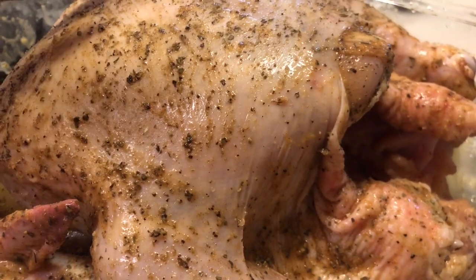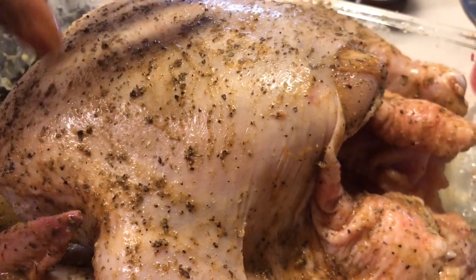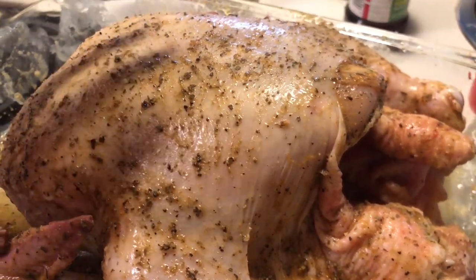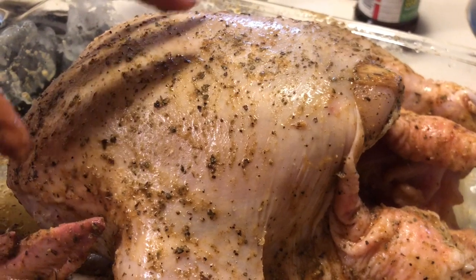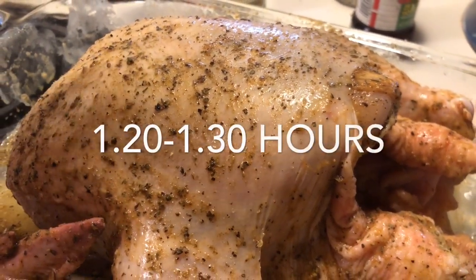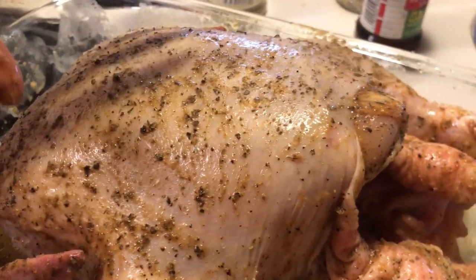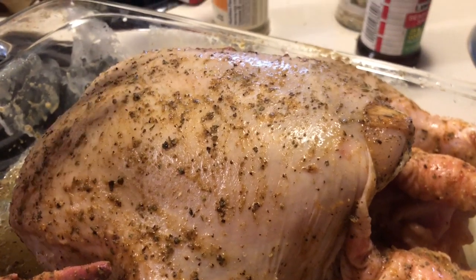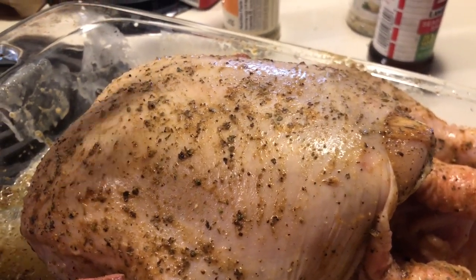Now put the chicken in the oven as is — do not cover it. Within an hour you want to come back and check your chicken. It takes about an hour and 20 minutes for a whole chicken to be cooked all the way through and tender without being dry.